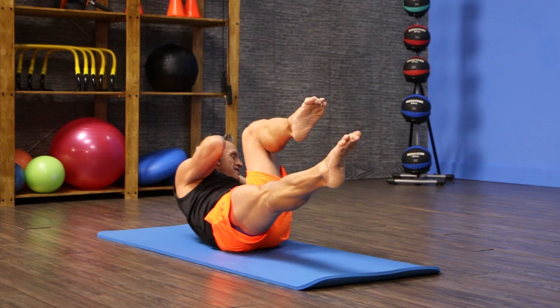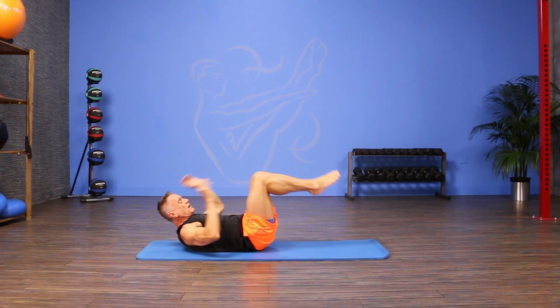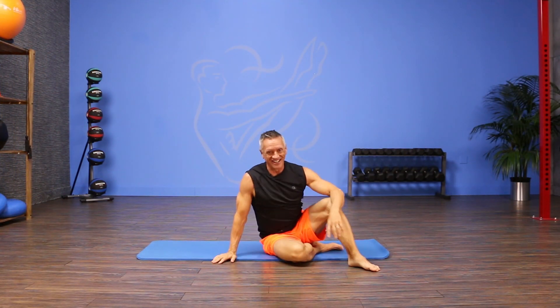A couple more repetitions side to side. You can do eight to ten repetitions alternating each side. That's the move of the day. I'm John Gary. Thanks for joining me on JG Fit TV.